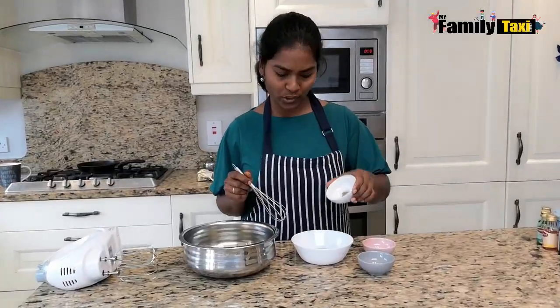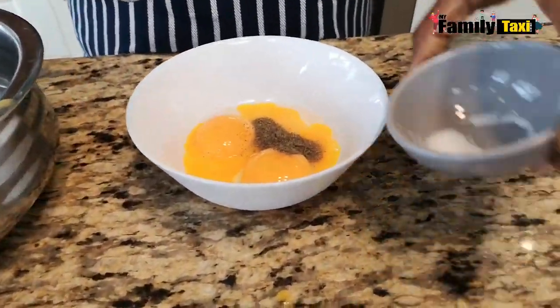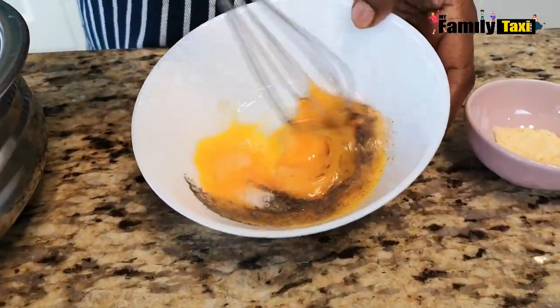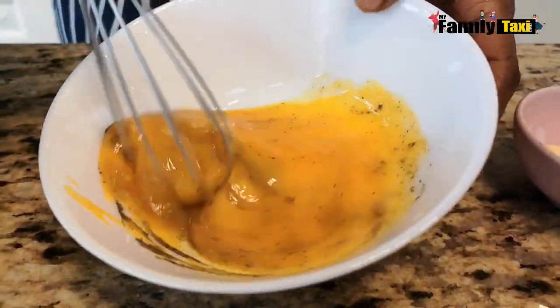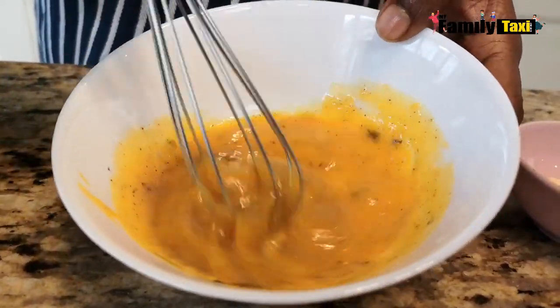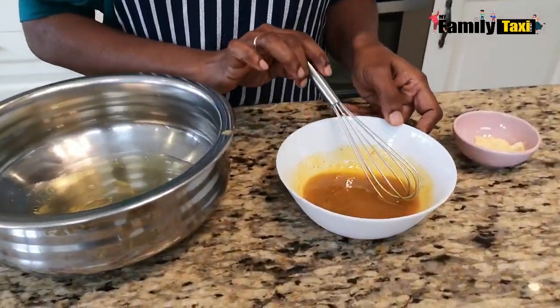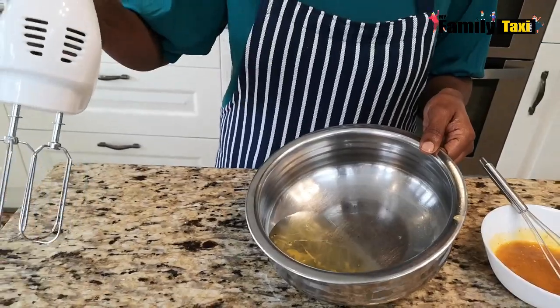Now I'm going to add the pepper into the egg yolk and the salt, and give it a good mix. Now the egg yolk is mixed with salt and pepper. I'm just going to leave it there and show you what I'm going to do with the egg white.